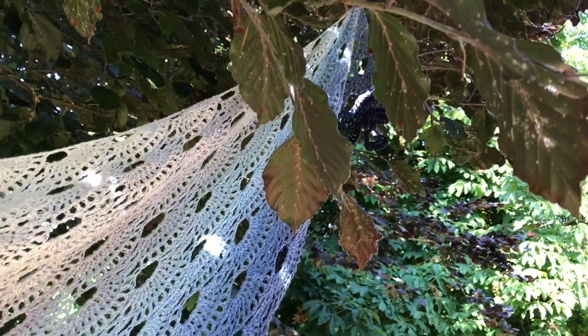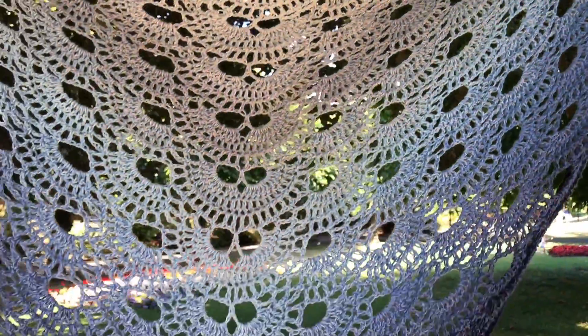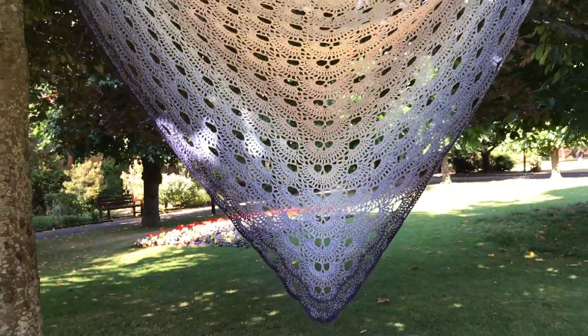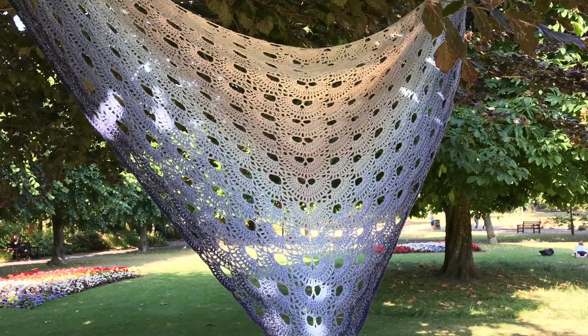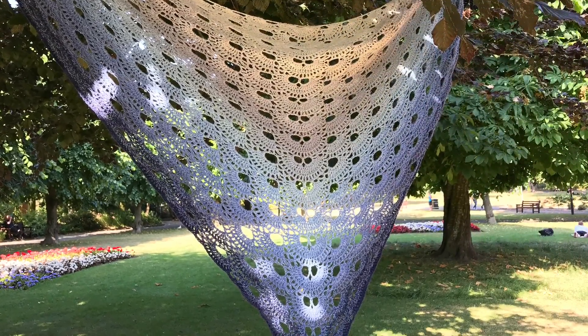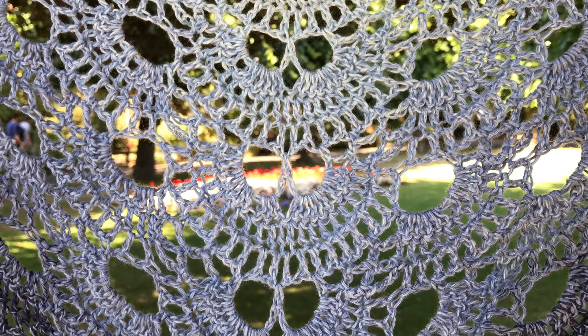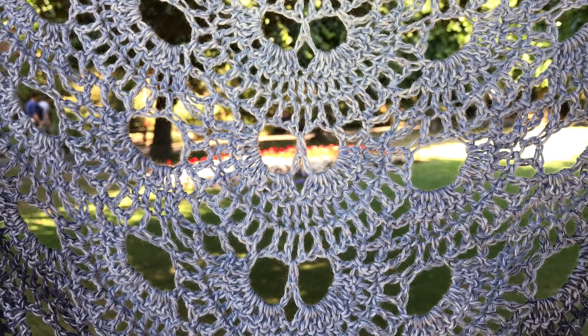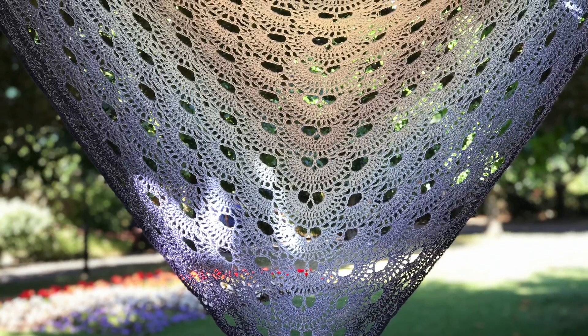I hung it on little things on the tree branches there and I just couldn't stop filming. I really liked looking at my Vyra shawl while it was hanging up like that. Look at this — isn't it lovely? You can see through the holes. I really enjoyed doing this.